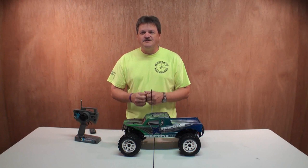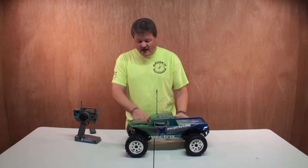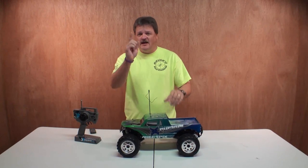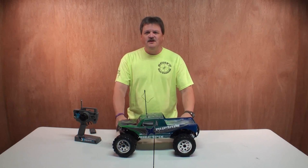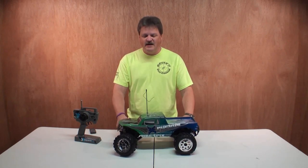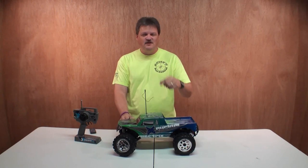So there you have it — that was the test run of the Ruckus 110 Scale Monster RC Truck from Electrics RC. I really had a good time with it, and I hope whoever wins it has a great time too. Be sure to check my other video for your chance to win this bad boy. Glad you got to see me again — we'll see you later on the tube.